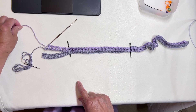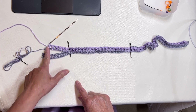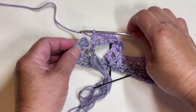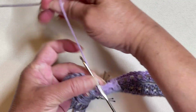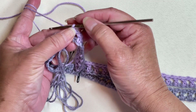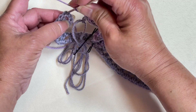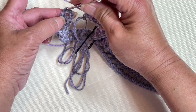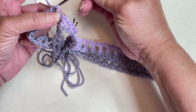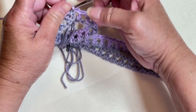This is the working end and this is the tail of the yarn. We are going to connect this end to this end. Working on the working end of the yarn, chain one after the last double crochet, slip stitch, skip one chain from the double crochet of the other end, and make a slip stitch there.